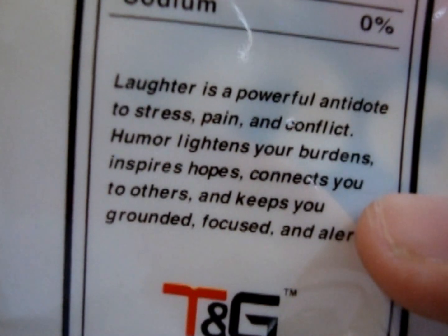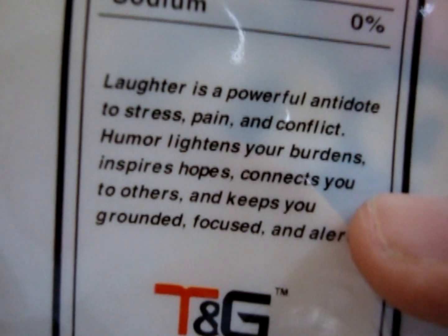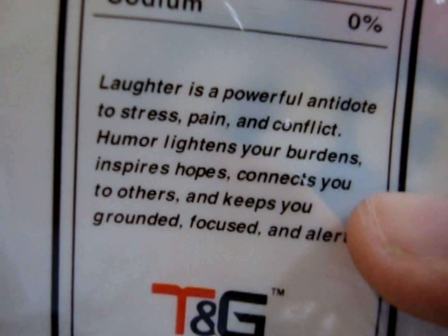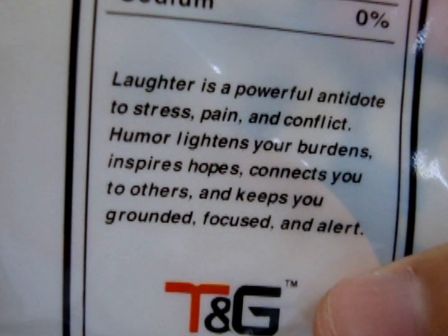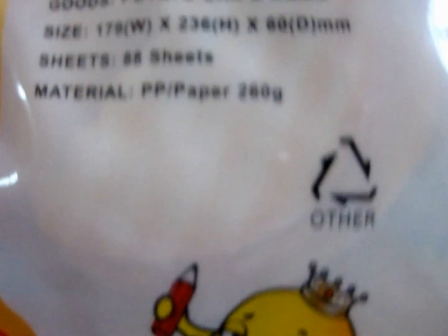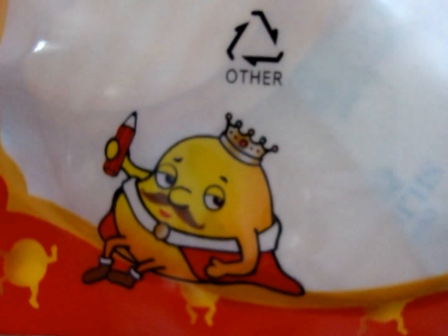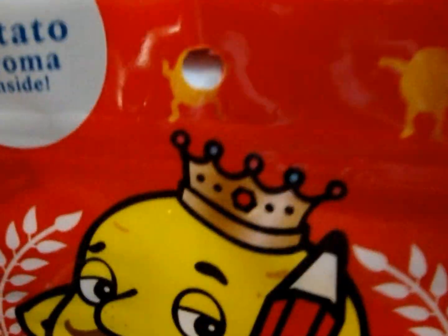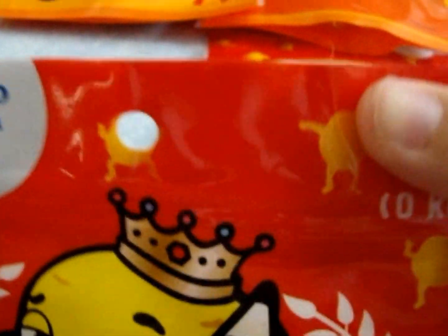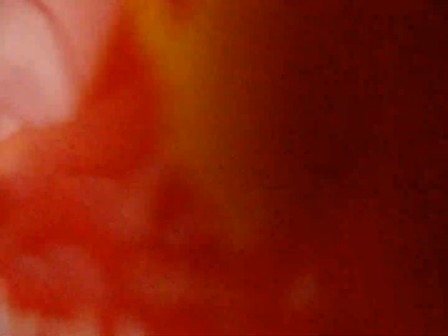Laughter is a powerful antidote to stress, pain, and conflict. Humor lightens your burden, inspires hope, connects you to others, and keeps you grounded, focused, and alert. So here's everything — it's super cute. Look at this. Basically here's how it works — it's memo paper. You guys can see this word, it says 'open.'